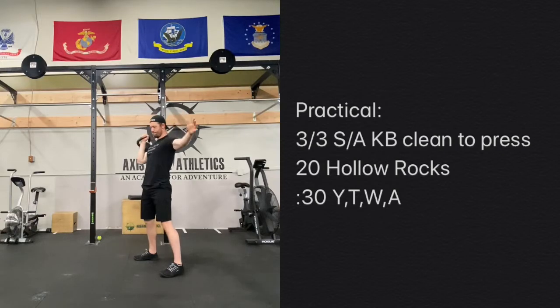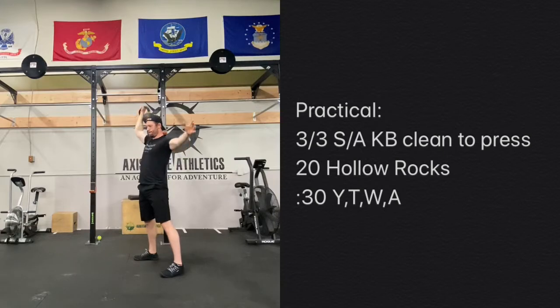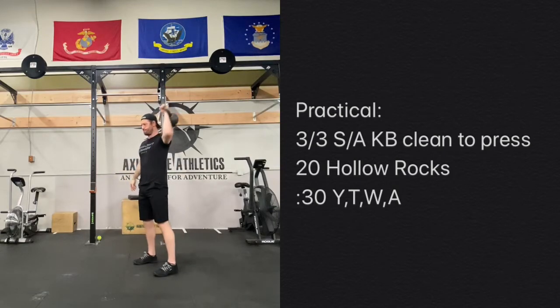For the practice, we're looking at three of these single-arm kettlebell clean to press, three on each side. Performing three on one side and bringing it back in, swinging, catching it on the shoulder, and then however you like to press it overhead — it can be a strict press, it can be a push press, it could be a jerk if you'd like. Three and three each round.